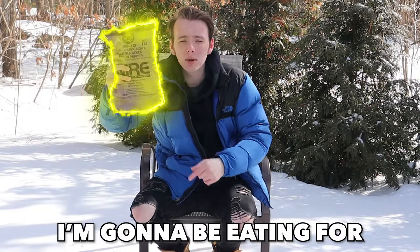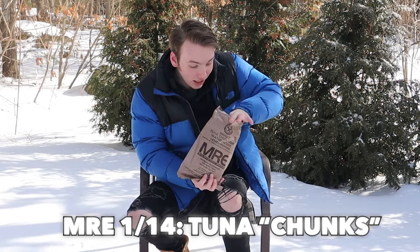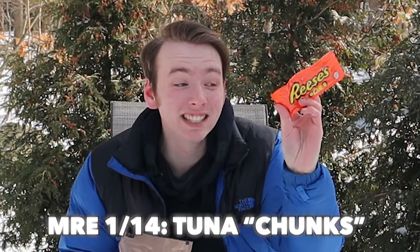This is an MRE and it's the only thing I'm going to be eating for the next seven days. How do you even open this thing? Is that Reese's? It's got Reese's pieces in it, bro.